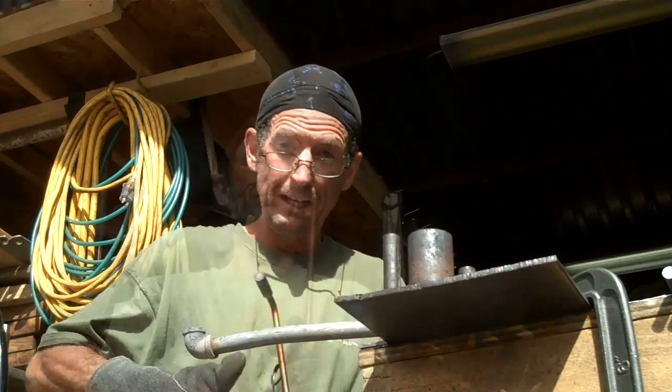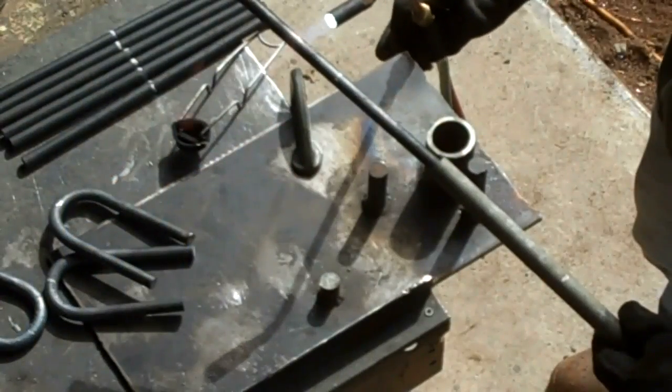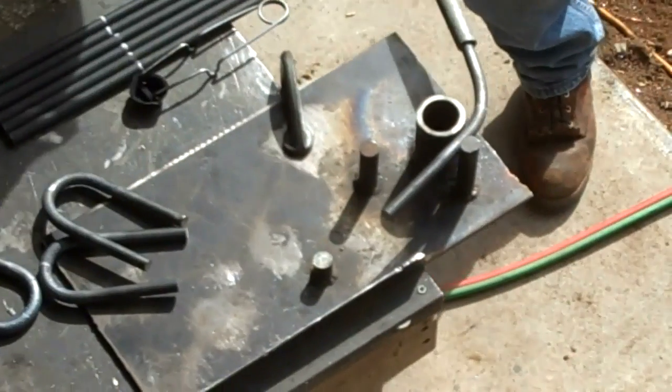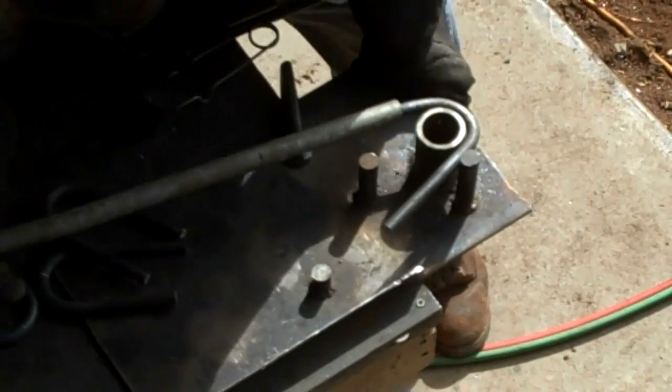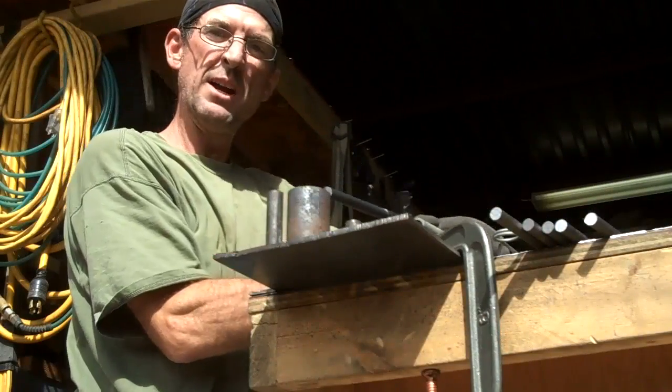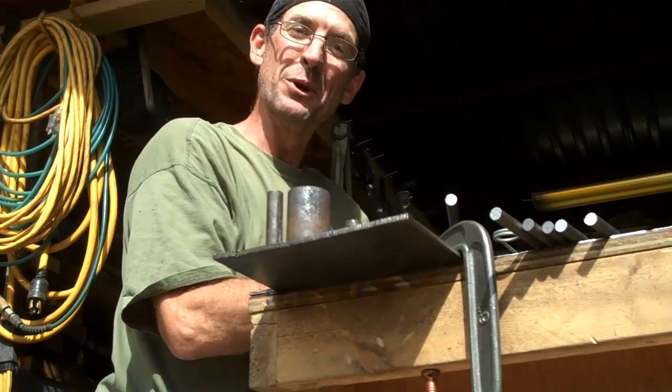And go for the bend. We'll do another one real quick. Alright then, I'm going to get the rest of these bent. Then I'll show you what I'm using them for.